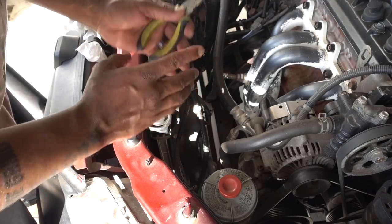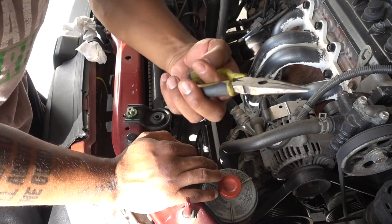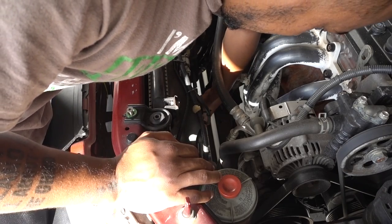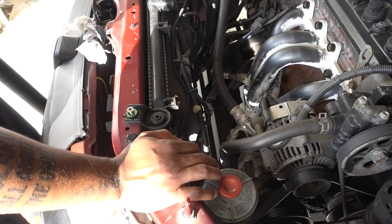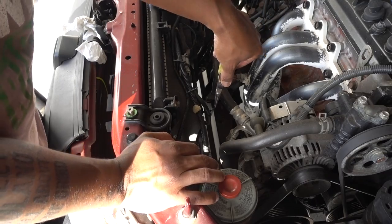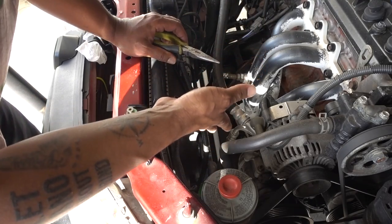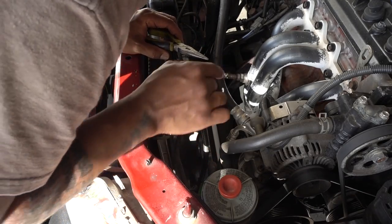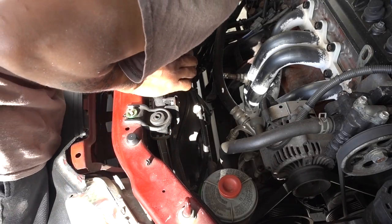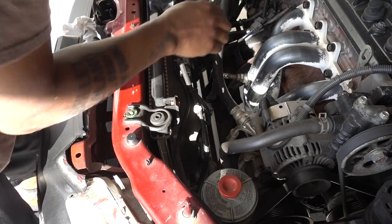The next step is removing the clamps on the hoses that go to the transmission fluid cooler. There is one on this side — I can use my pliers to remove that clamp. I'm just loosening the clamps for now; I don't want to remove the hoses yet, because if I do, transmission fluid will go into my antifreeze and contaminate it. That transmission fluid is in good condition and I don't want to lose it.